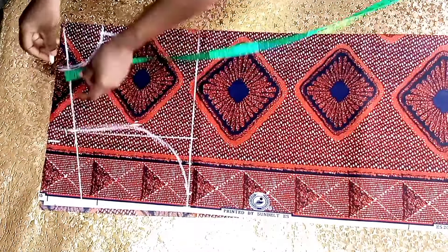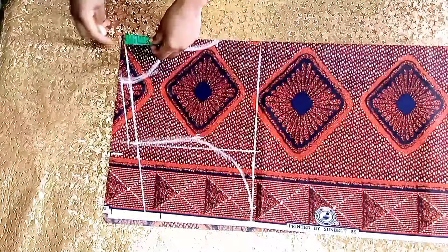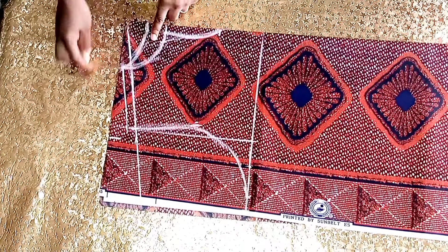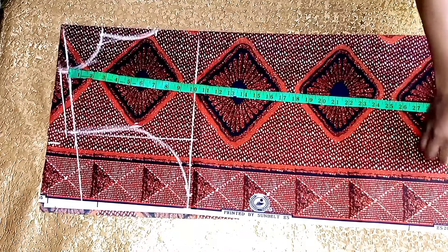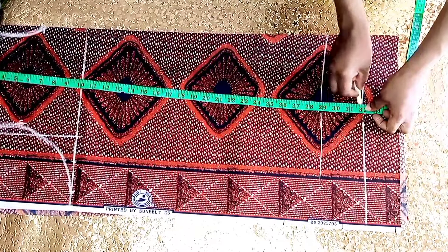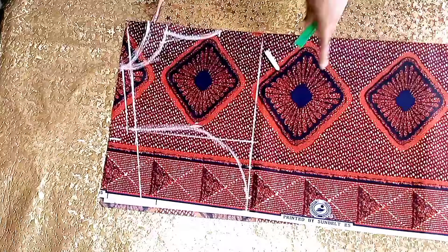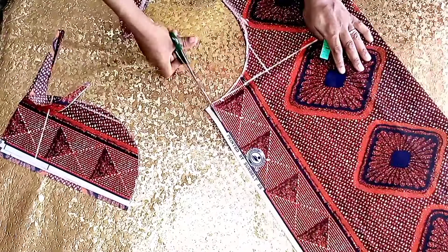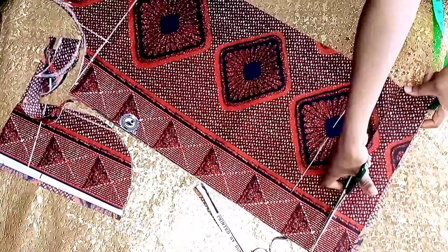I'll add half an inch for the joining allowance. For the back neck depth I'll be using 1.5 inches and curve that. For the length of the dress I'll mark there and add about three inches for the folding allowance. Now we'll go ahead and cut, but when cutting, let's cut the back first.